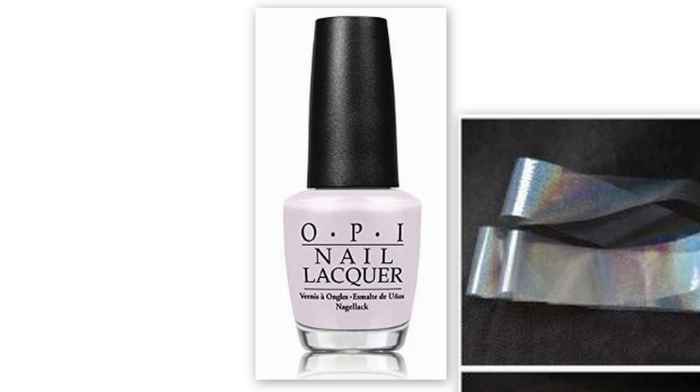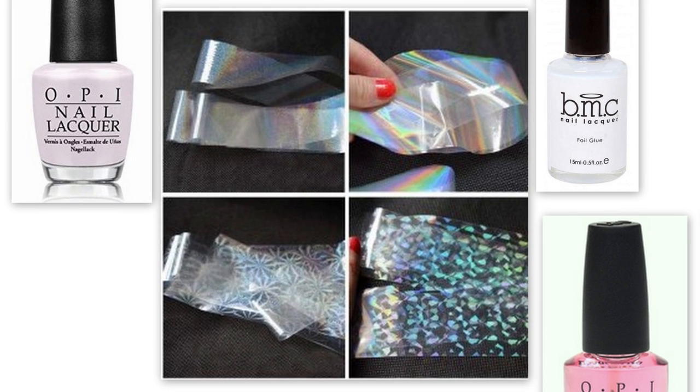The materials I use for this look include one sheer pearly nail polish and sheer holographic nail foils. I'm using the design on the bottom right, and you can find these on eBay, Born Pretty Store, Amazon, and Bundle Monster.